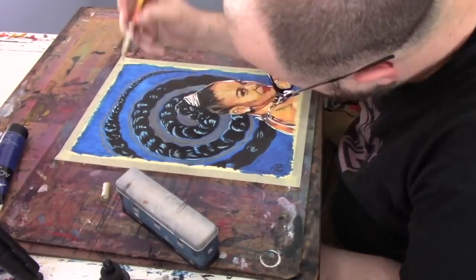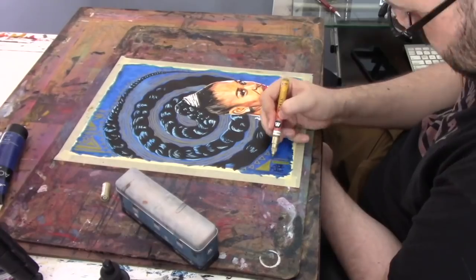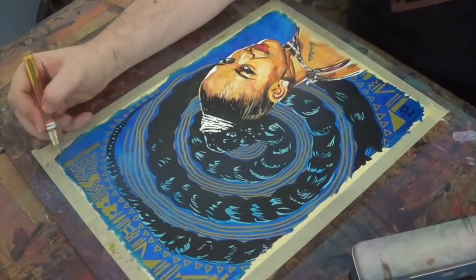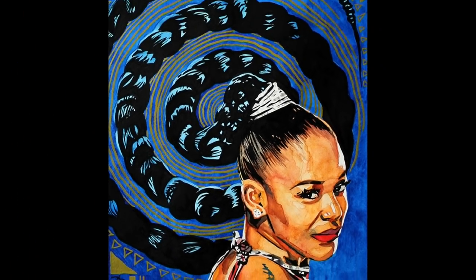Trying different things out and learning from them — all those things inform the next paintings that I do up to this one. I'm learning from everything that I'm doing, informing and growing as an artist to continue to give you guys the best work that I can. And there's the finished piece.